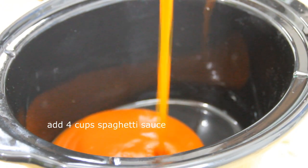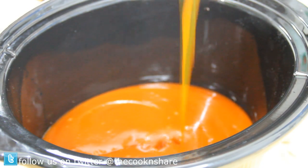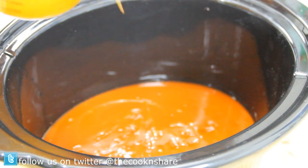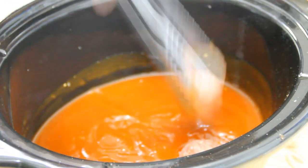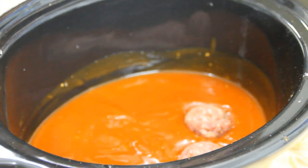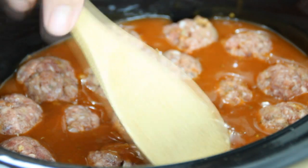Once the meatballs are all made, go ahead and add about four cups of your favorite spaghetti sauce to the crock-pot. In this case I'm using our very own homemade spaghetti sauce — I'll put a link to that below. Place the meatballs in.